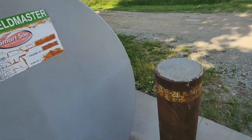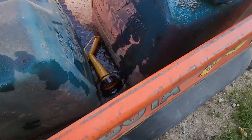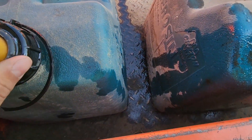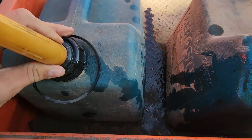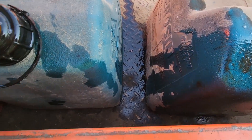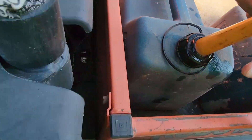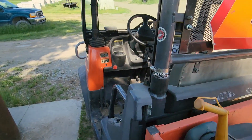I'm filling up these two diesel cans here. The skid loader ran out of fuel on me, so I've got to go up there and fill that up. I'm gonna have to drive it down here because it's not going to be full with just these two cans. It's been kind of an up-and-down morning so far.